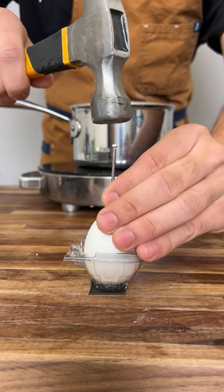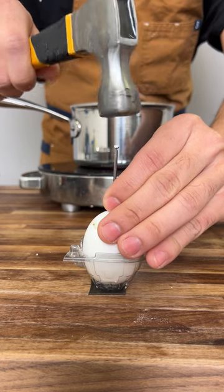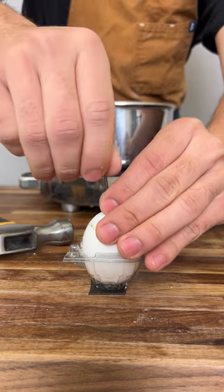We have been boiling eggs wrong the whole time. Grab a nail and a hammer and smack that nail inside that egg. It's going to create an air bubble inside of the egg, so while it's boiling, it's going to boil way more easily.